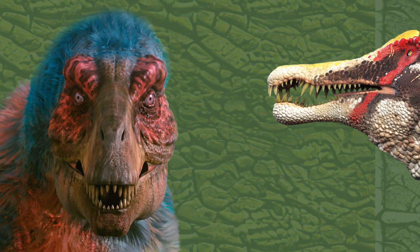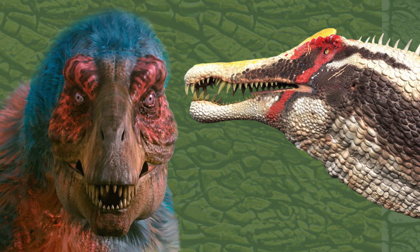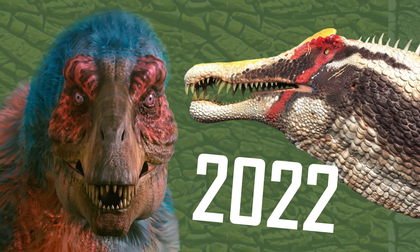T-Rex vs. Spinosaurus, updated with all the latest 2022 scientific discoveries.